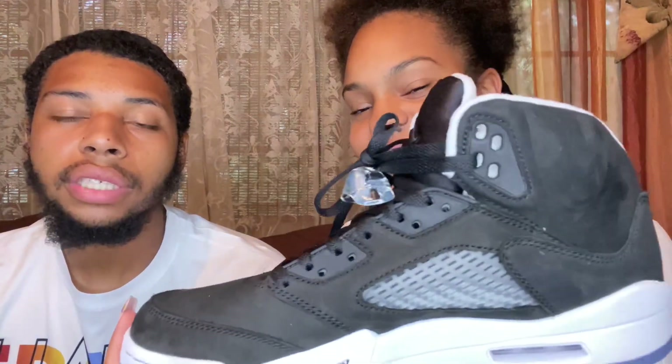I love the suede on it — it really looks nice. I love that fat tongue on the Five; it's really comfortable the way it snugs my ankle and foot. It's a good snug, not a tight snug at all. So that's something I really like about it.